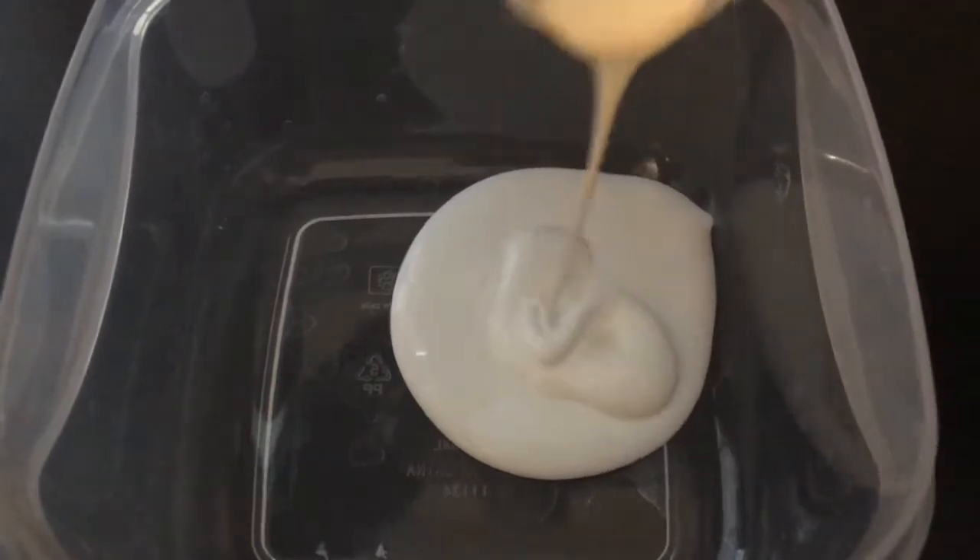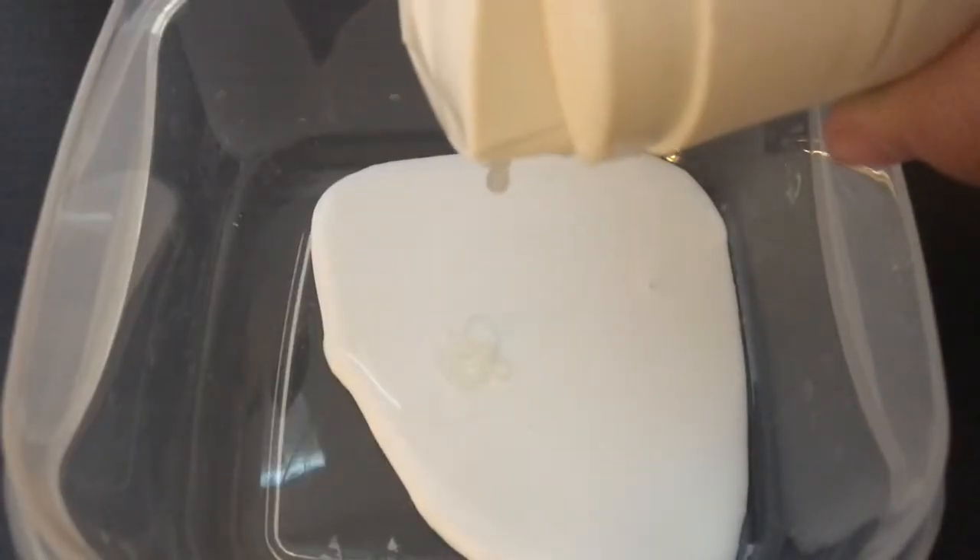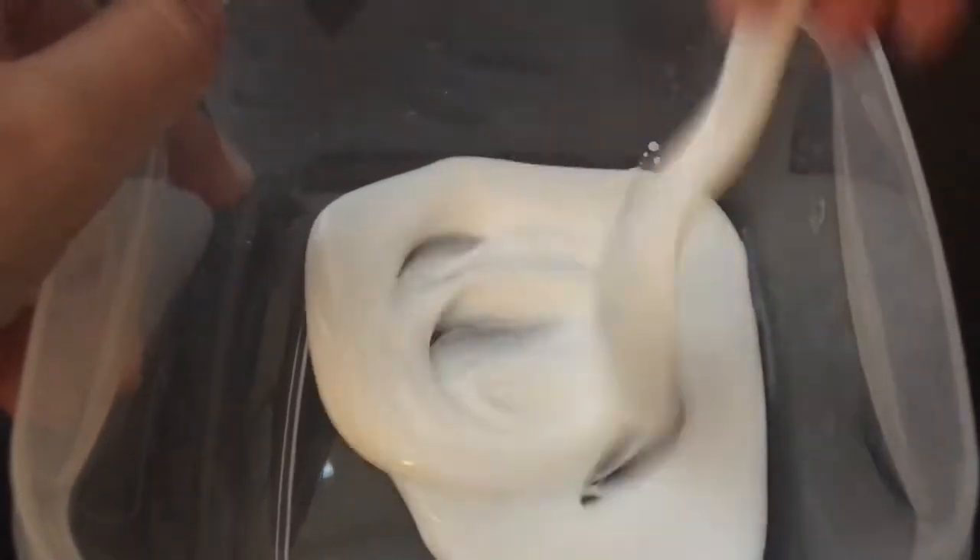So the first step is to add in your glue, and then you're just going to squirt in some shaving cream or gel and mix that up, and then you can add some hand soap.